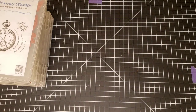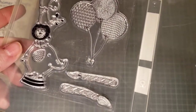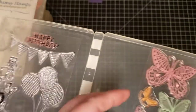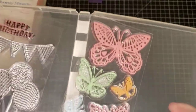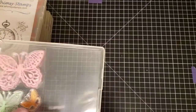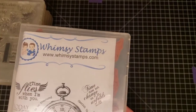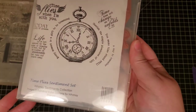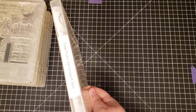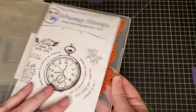This one is called Happy Birthday and it has several sets in it. The first set is called Party Animals, and the next is Butterfly — Happy Birthday Party Animals and Butterflies. Then we have Whimsy Stamps — a red rubber set called Time Flies Sentiment Set.